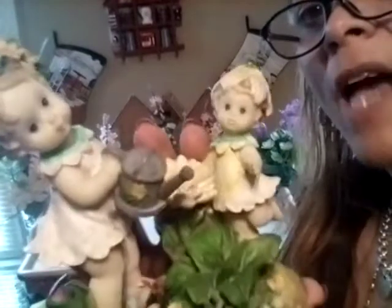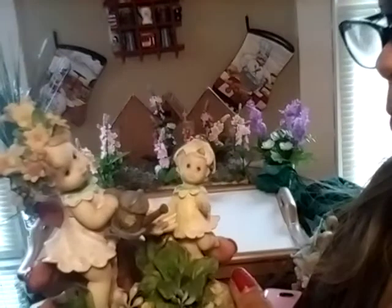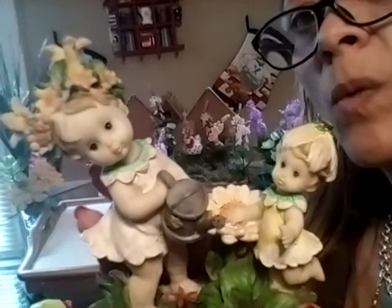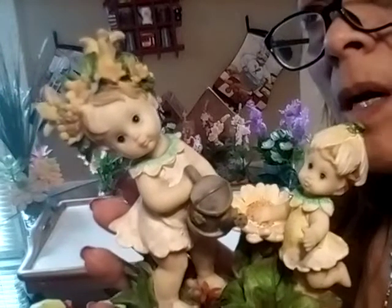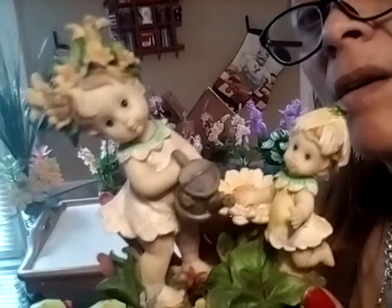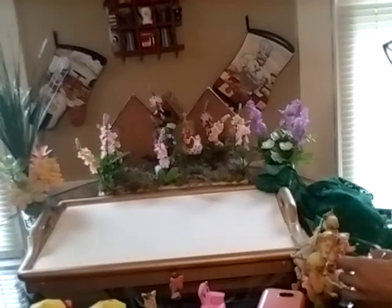They lost their wings and I couldn't see myself throwing them away — look at how beautiful they are. This piece right here was actually part of a lamp. I bought it in Puerto Rico when I went to visit my mom in 2002. So yeah, let's do a fairy garden! The first thing I'm going to do is lay this down.